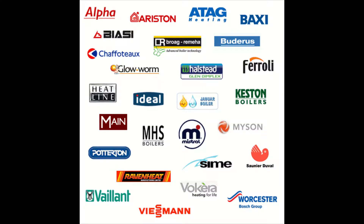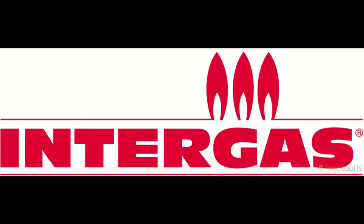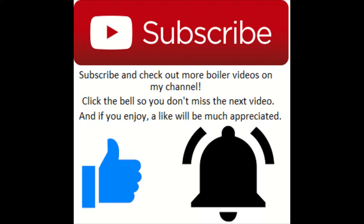Hey, what's going on guys, it's Goldgas here with another episode of how to put a boiler into service mode. This episode we're looking at the Intergas boiler, the Compact HRE. If you enjoy, please drop a like, and if you want to see more service bits and gas works, be sure to subscribe and check out my channel.